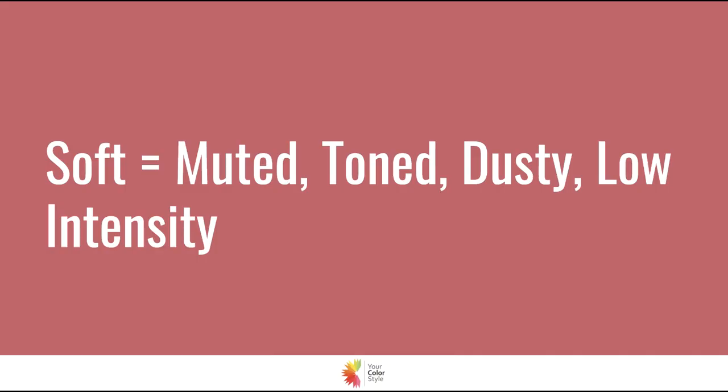If you know what I'm talking about, this video is going to show you photos and explain how you might fit into this path. There are still a couple more steps to customize to get to your specific color palette — the colors that are going to align best with your natural coloring and tones so that you shine through, not just your colors. When you hear me say soft, I mean muted tone, dusty, low intensity. These are colors to think about when you're thinking about soft colors in your color style.